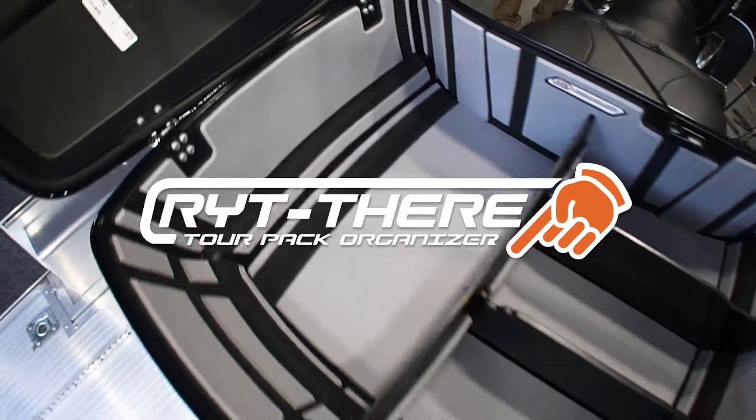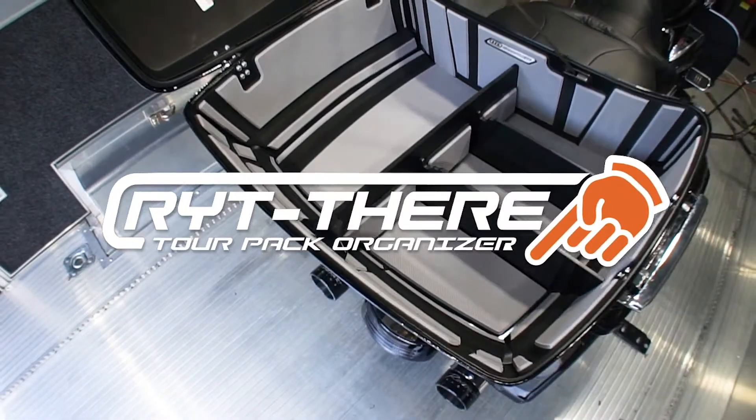Hey, this is Mario and Glenn from Hard Street, and today we're going to talk to you about the Right There Tour Pack Organizer.